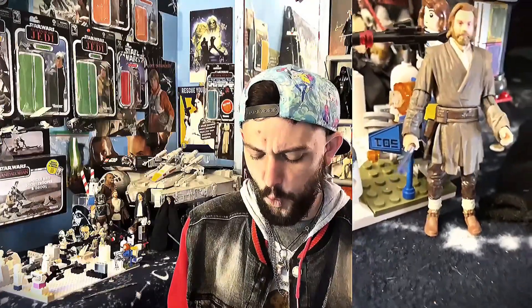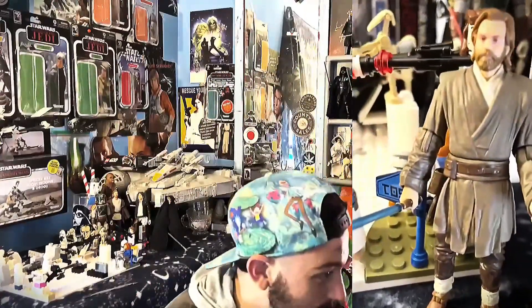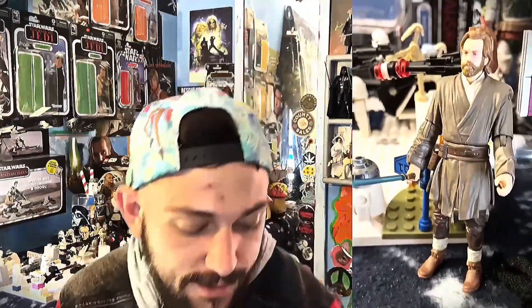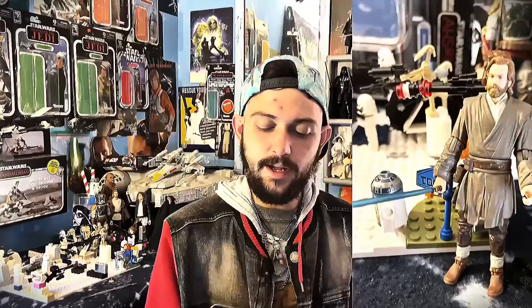Check out this Obi-Wan — I love that little paper insert. He is sweet, oh my gosh. My wife is in the background — should I open them up on camera? She says sure! I'm gonna open these up very, very gently. I like these figures a lot.